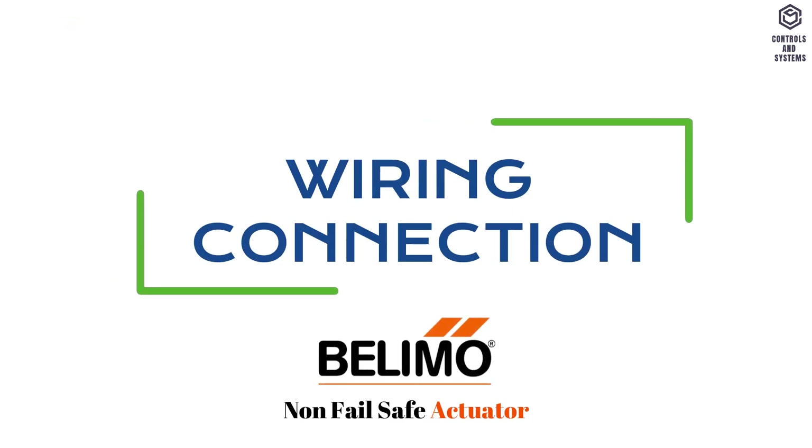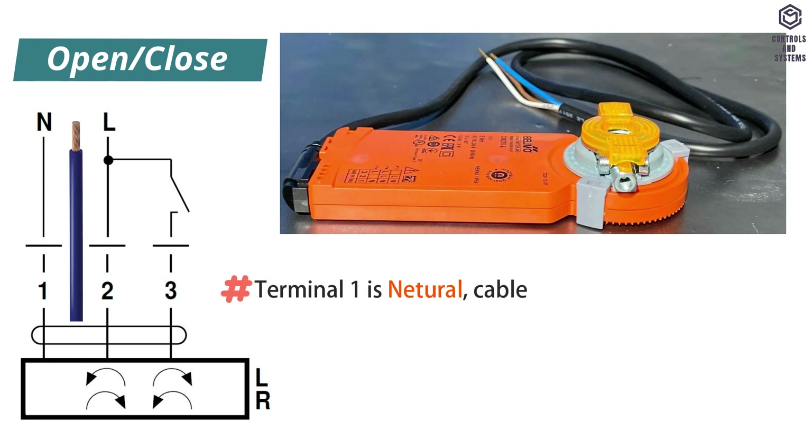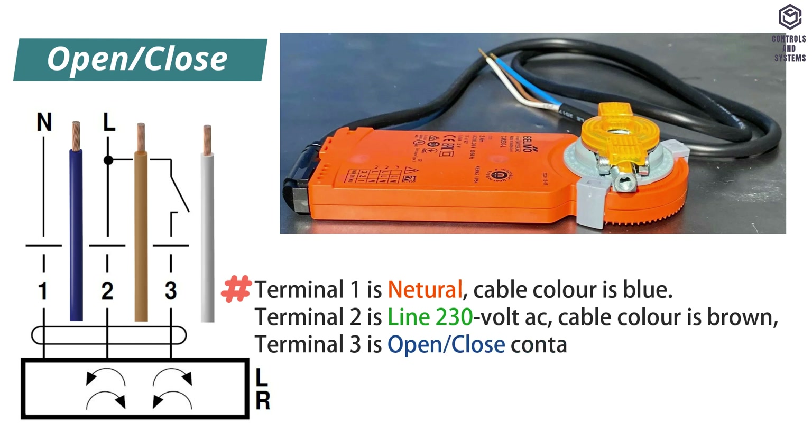Wiring connection — open-close control: terminal 1 is neutral, cable color blue. Terminal 2 is line 230 volt AC, cable color brown. Terminal 3 is open-close contact, cable color white.